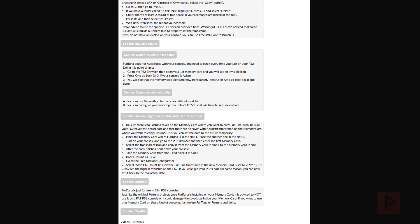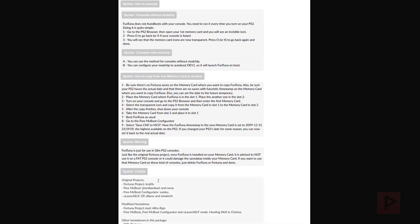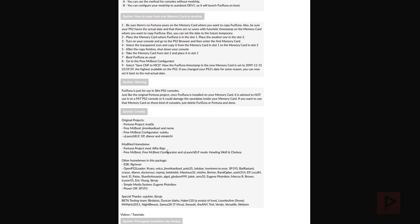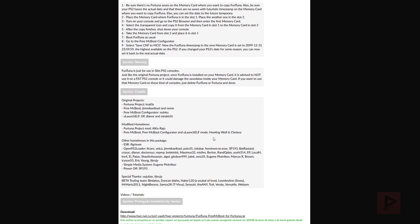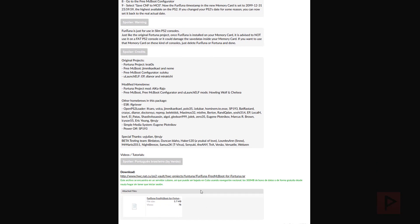A key warning: this is just for slim PS2 consoles, not for the fat PS2. If you use it on the fat PS2 it's not gonna work or it could mess up your saved data. Slim users, you're good to go - especially helpful if your slim can't run free McBoot. I'm also proud to announce I was part of the beta testing team, so we've worked out the bugs ahead of time. Here's a link where you can download FunTuna free McBoot.